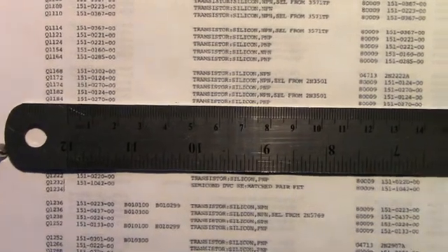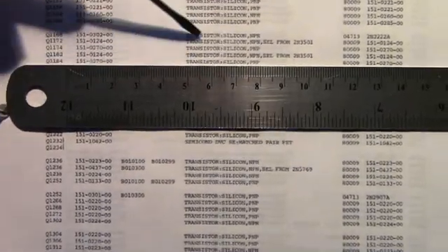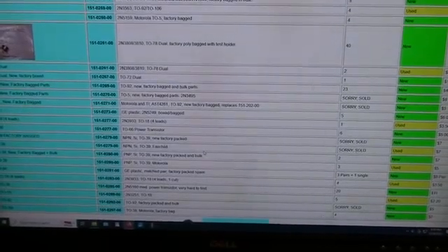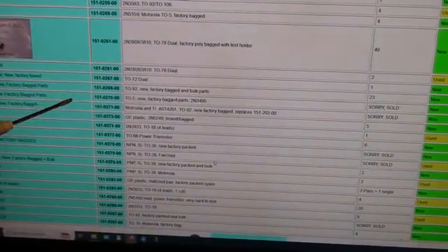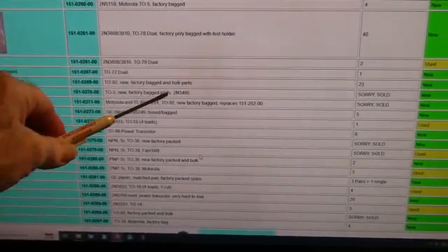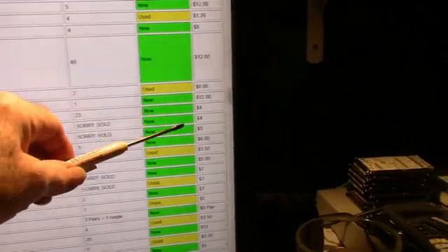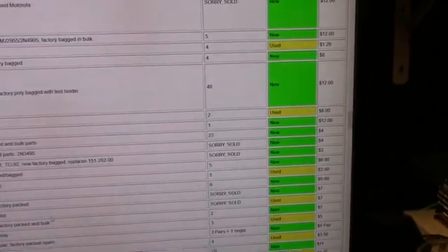In the Tektronix manual, Q1184 is part number 151-0270-00, a PNP transistor. I don't have a JEDEC equivalent, but on the Sphere website — which has a lot of parts for Tektronix and other equipment — I did find that part number: 151-0270-00, and it's a 2N3495. Unfortunately it's sold out at four bucks. So now I have to figure out if I have an equivalent.